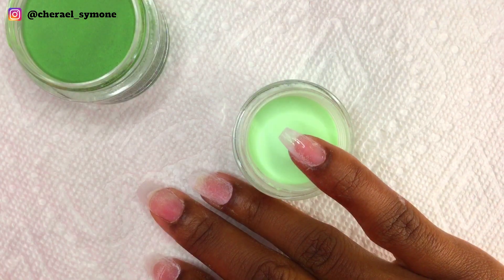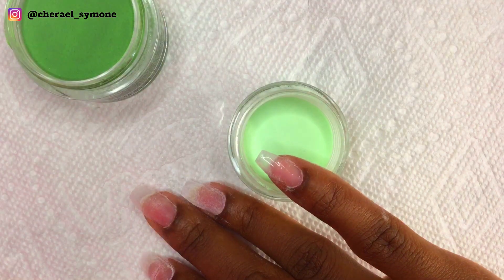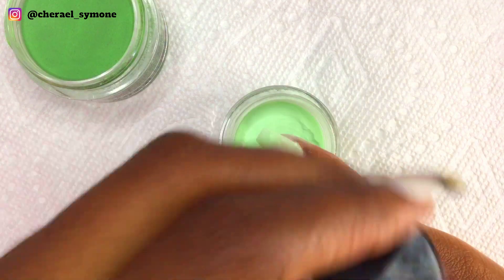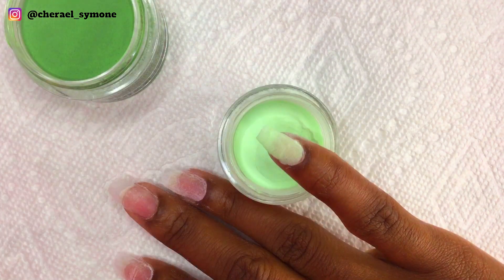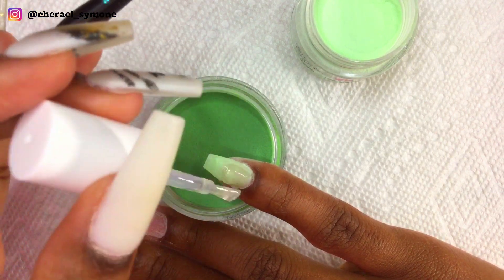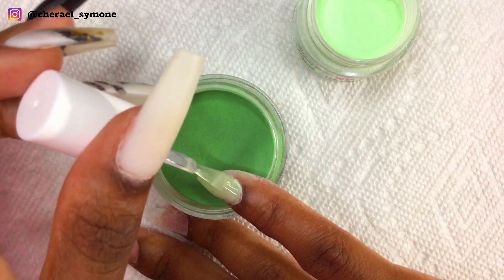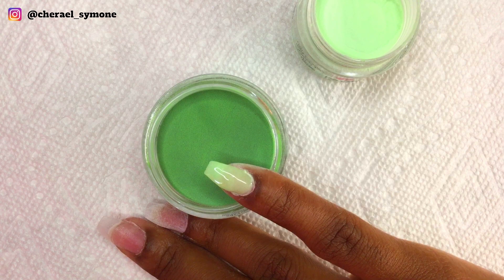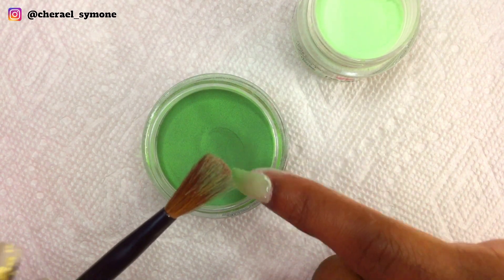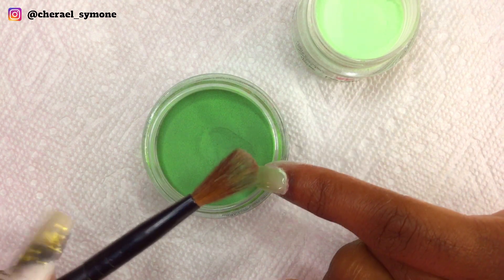Starting on the pinky finger, I applied a thin layer of base to the whole nail and then dipped it into the light green dip powder. Then I applied another layer of base and I'm doing an ombre using the tap method — I started tapping the dark green dip powder on the tip area of the nail, and then did the light green on the nail bed area.